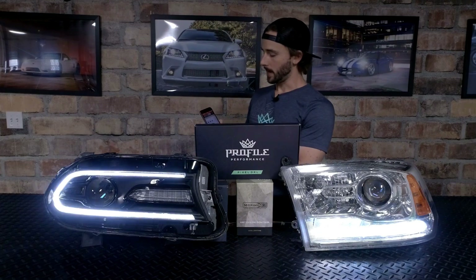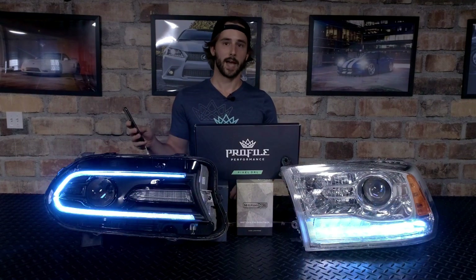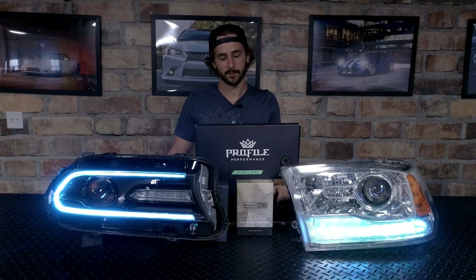I'll go ahead and turn the app back on and you can see that same thing again. You've got your full control — turn the turn signal on and it will interrupt that again. Returns back to the color it was previously.